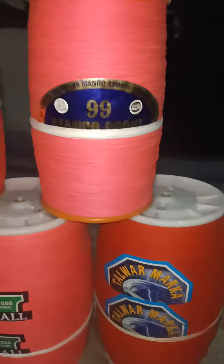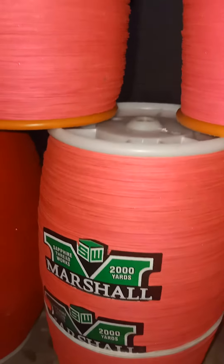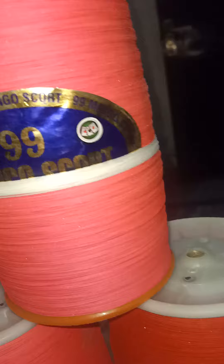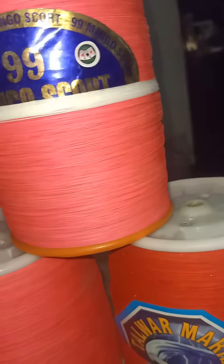This is a full VAP. It is a plain color, made of 4 pieces, and also available in 5 pieces.